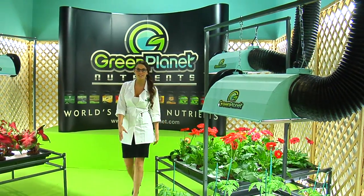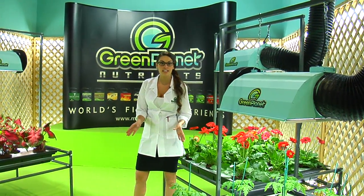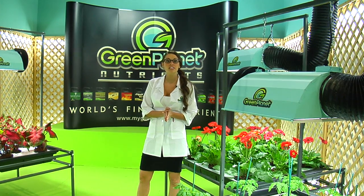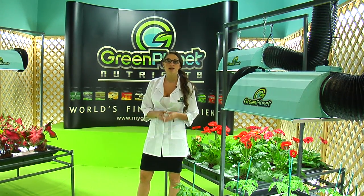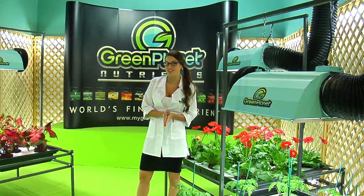Thank you for checking out Green Planet's Ocean Magic. Ocean Magic is a kelp spray made from Atlantic Norwegian sea kelp, cold processed to retain all vital minerals and nutrients.